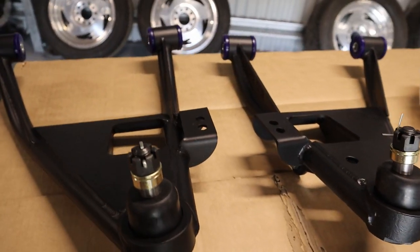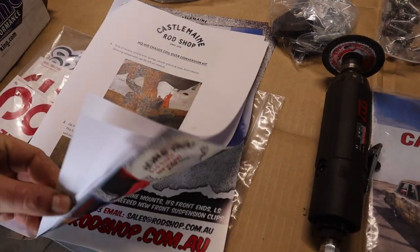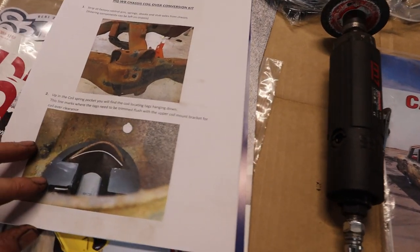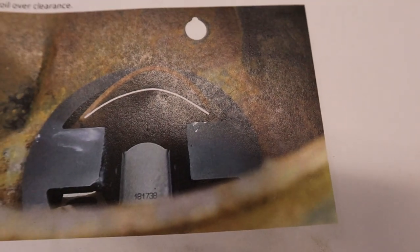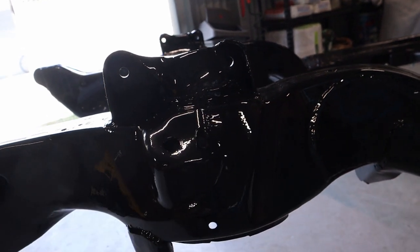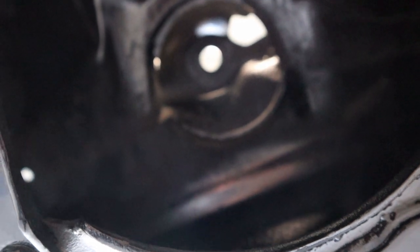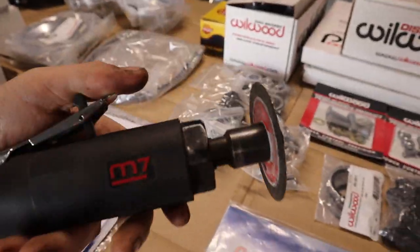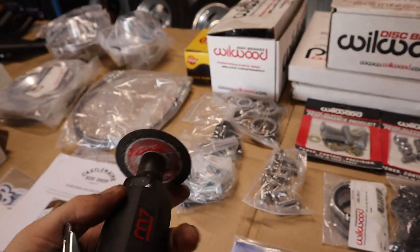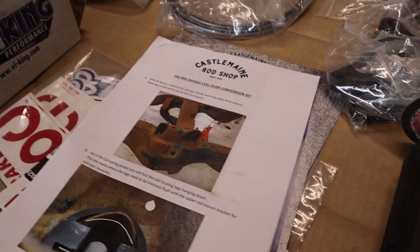Next step will be fitting the tubular control arm kit from Castlemaine Rod Shop. They've provided a pretty good instruction manual with photos on how to install the kit. The first step is cutting out the tabs in the coil spring pocket — basically this part here. Those tabs are to locate the springs. I already cut them out when I was outside before I painted the chassis, using a die grinder with a cut-off disc. I believe that's probably the only modification you need to do to the chassis to fit this kit.